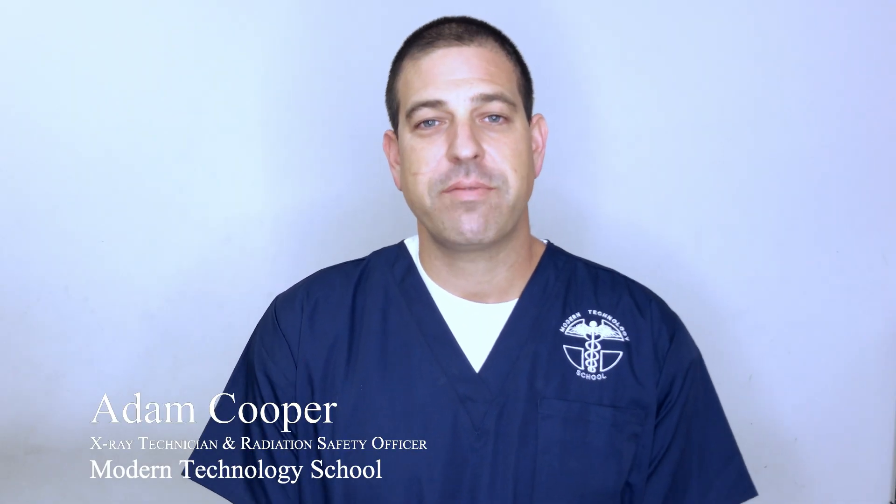Hi, my name is Adam Cooper. I'm a radiation safety officer and an x-ray technician here at Modern Technology School. Today we're going to do a routine elbow series. We use a routine elbow series normally for blunt traumas and elbow dislocations.